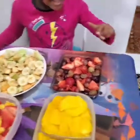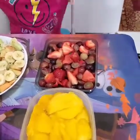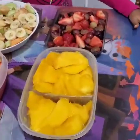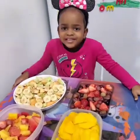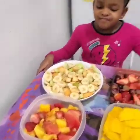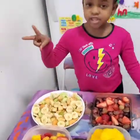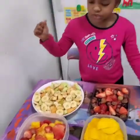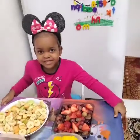Cantaloupe! And over here we have grapes and strawberries. And in this plate here we have mangoes, yes. And over here we have melon and pineapples. Good girl!